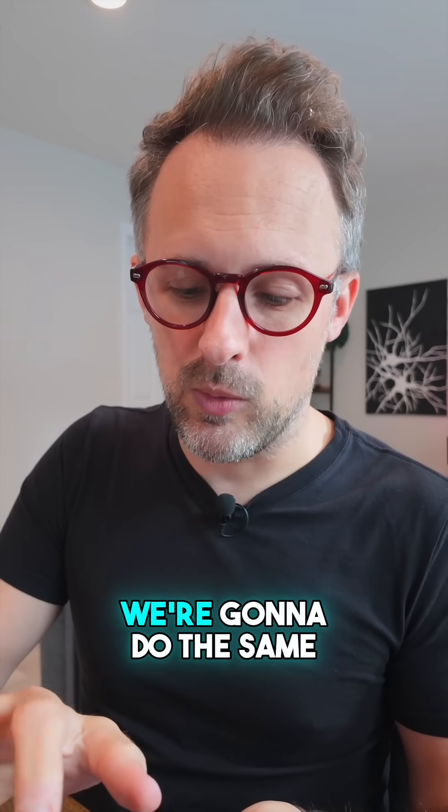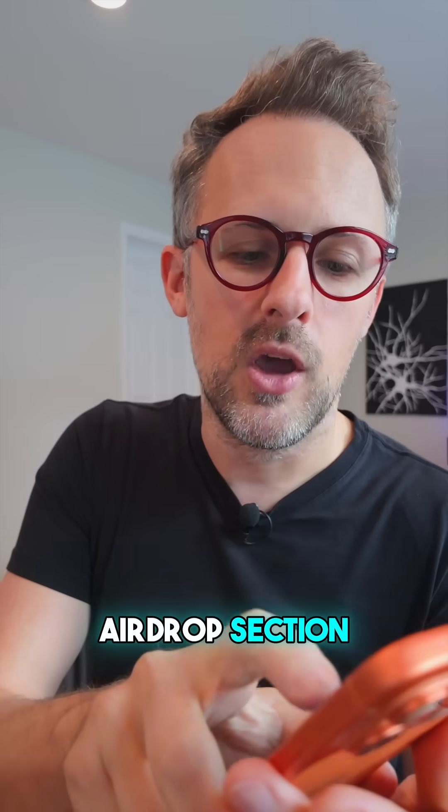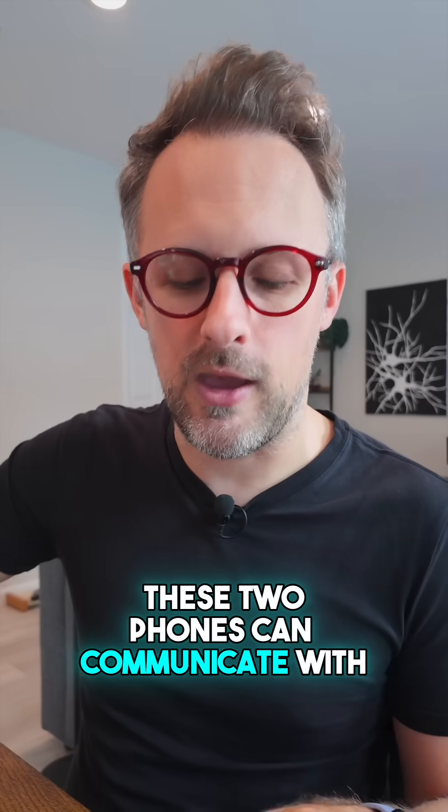On the iPhone, we're going to do the same thing. Within the Control Center, we're going to go to the AirDrop section and change that so that it says 'everyone for 10 minutes'. So now these two phones can communicate with one another.